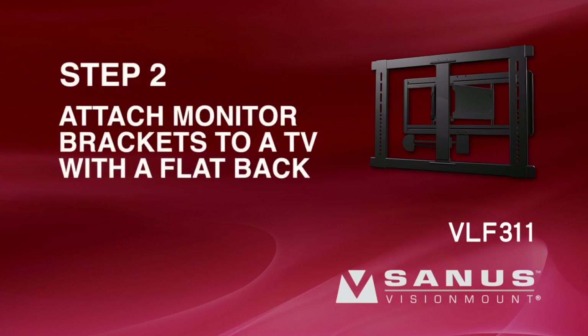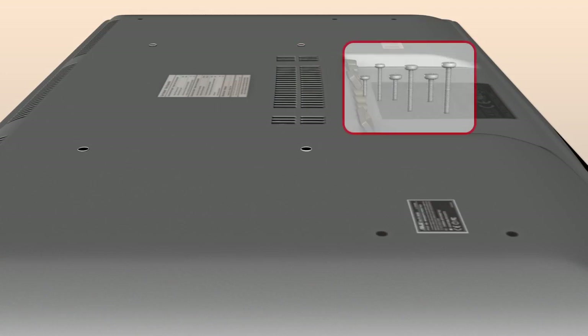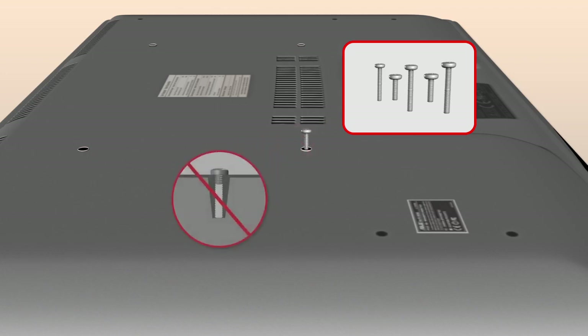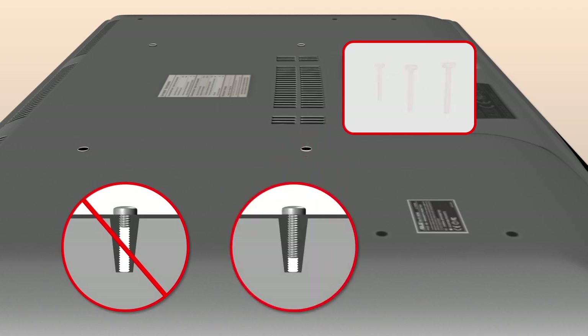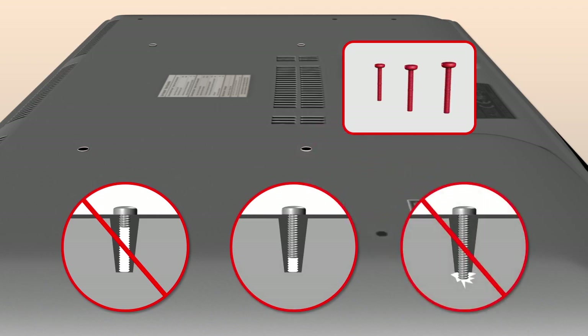Step 2-2: Attach the monitor brackets to a TV with a flat back. First, determine the screw diameter your television requires. Hand thread a screw into the insert on the back of the TV. If you encounter any resistance, stop and select another screw diameter until you have the correct size. The long screws should only be used with spacers, or they could crack the monitor case or damage your monitor's internal components.